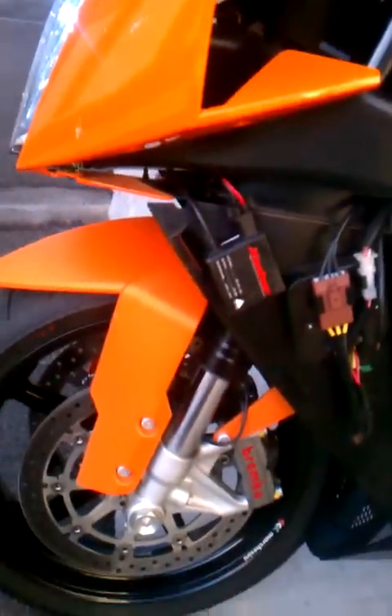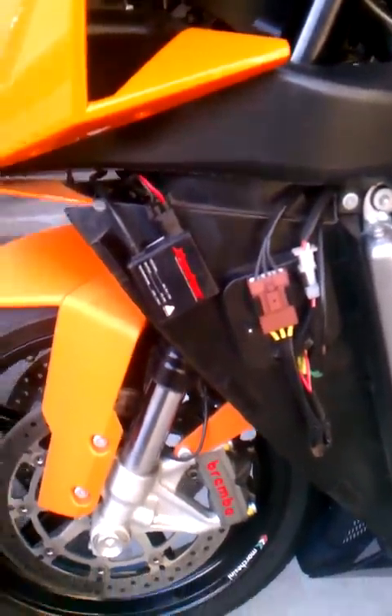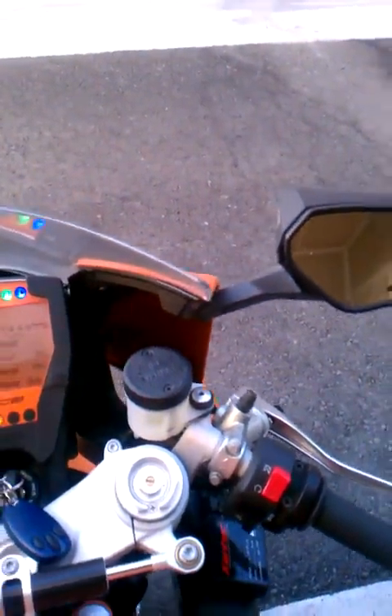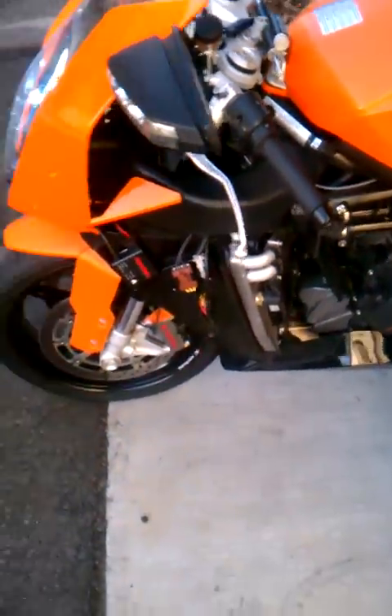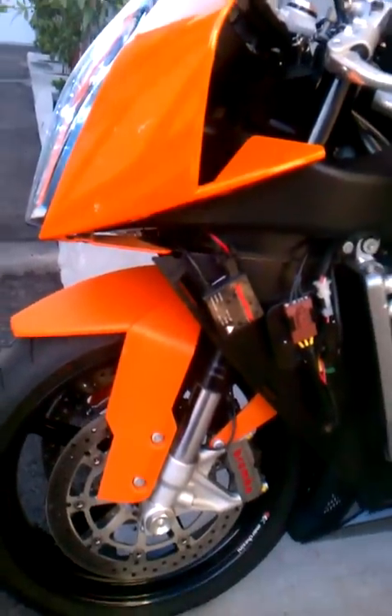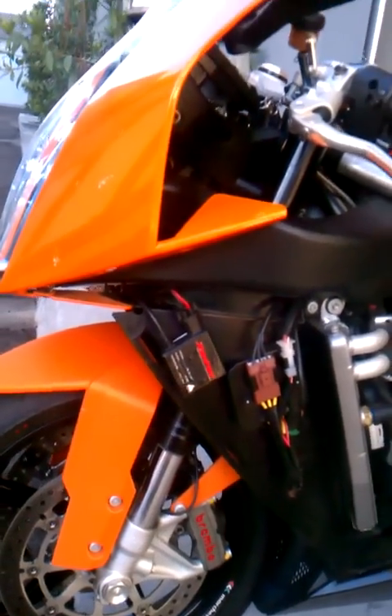Got the double-sided tape right here on the inside fender well for the high beam. The low beam is over here on the runner. Low beam is the top bulb, high beam is the bottom bulb, but they work. So if anyone's thinking about doing HIDs on their KTM RC8, this is a good kit to go with. Ballasts are pretty small, bulbs are decent quality, and they work great.